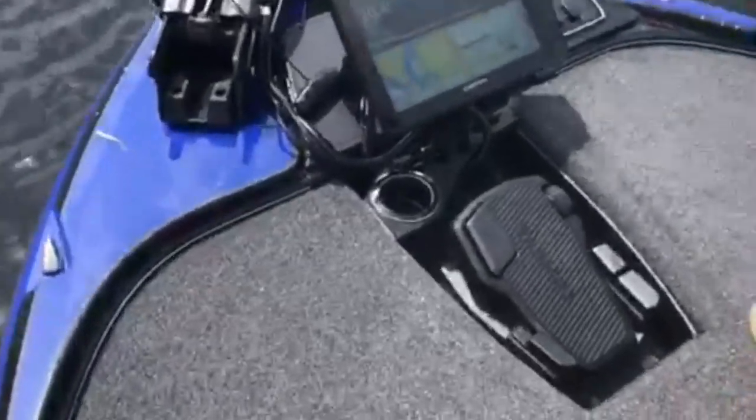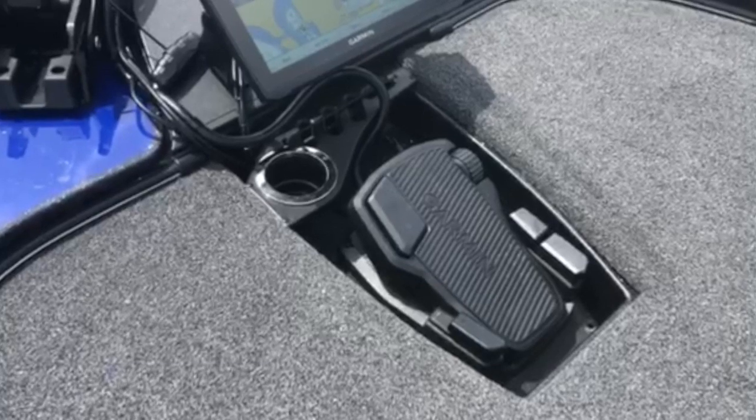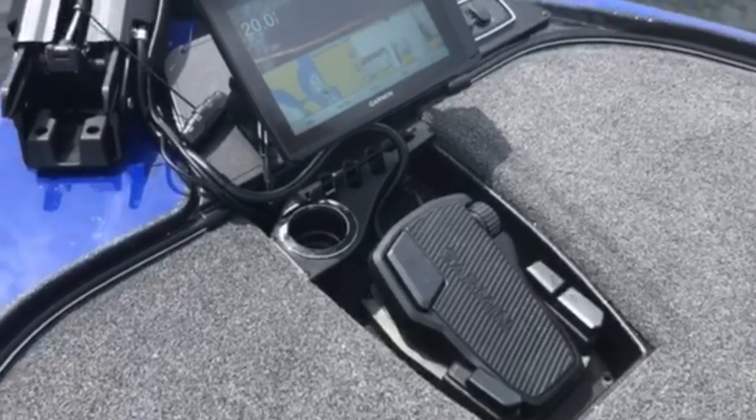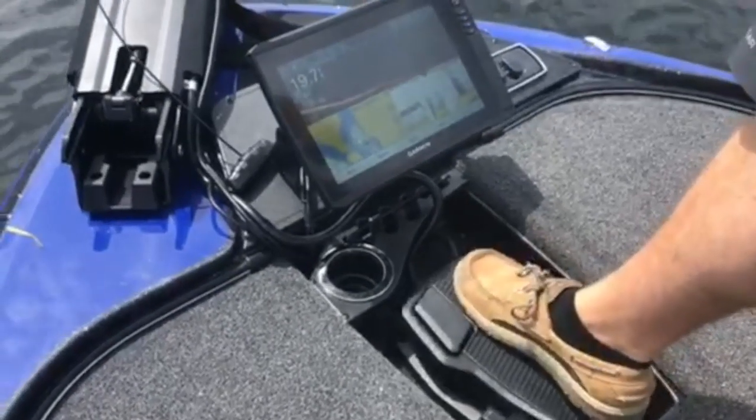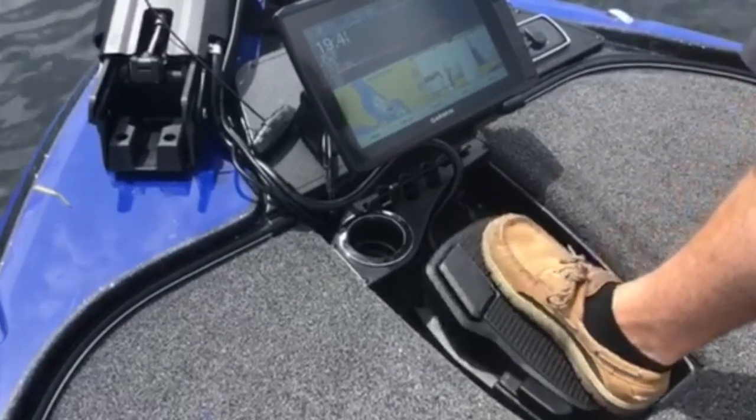The pedal is all wireless and does away with the cable, but it kind of still feels like cable, so if you're used to a cable pedal it's not that much of a transition. And you can actually power it with batteries or hardwire it.